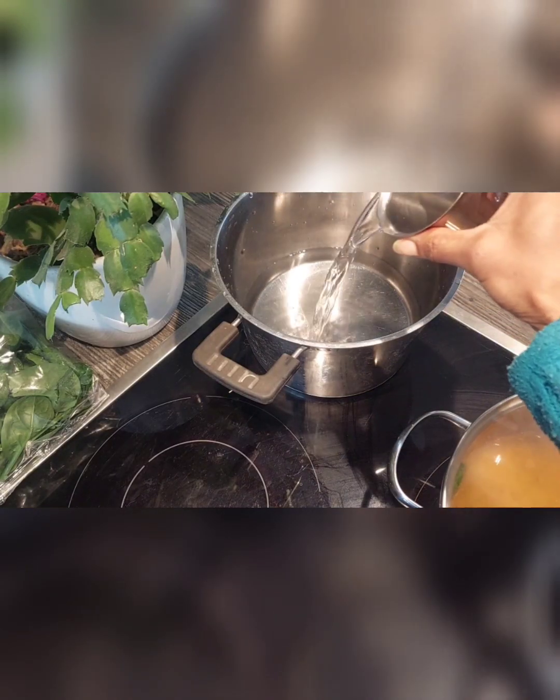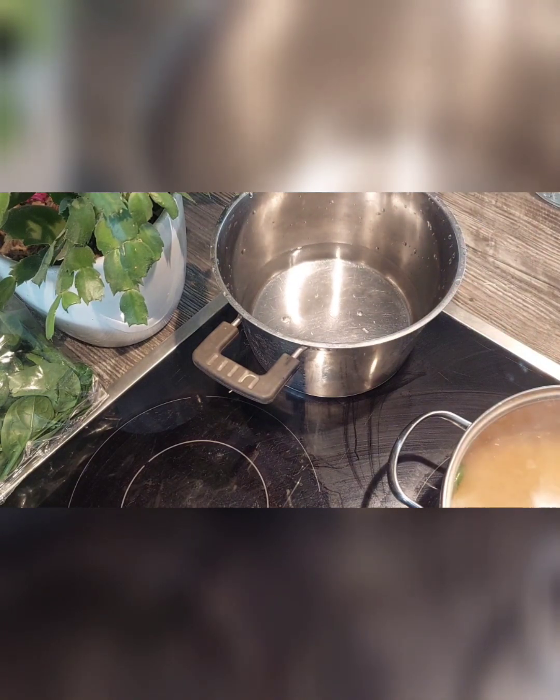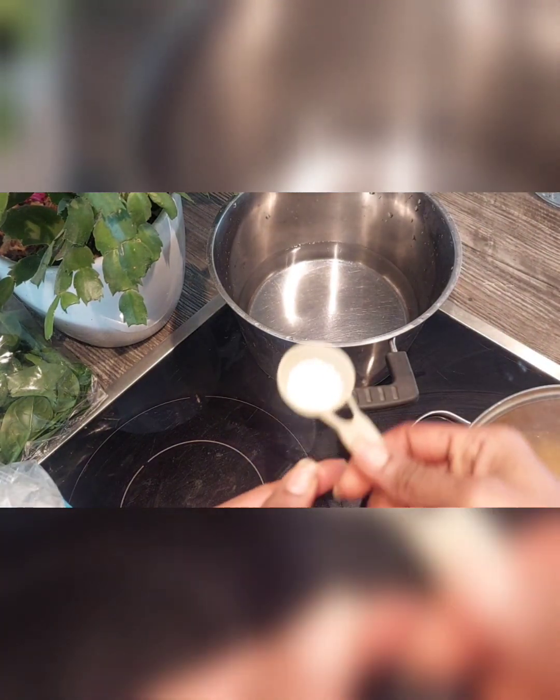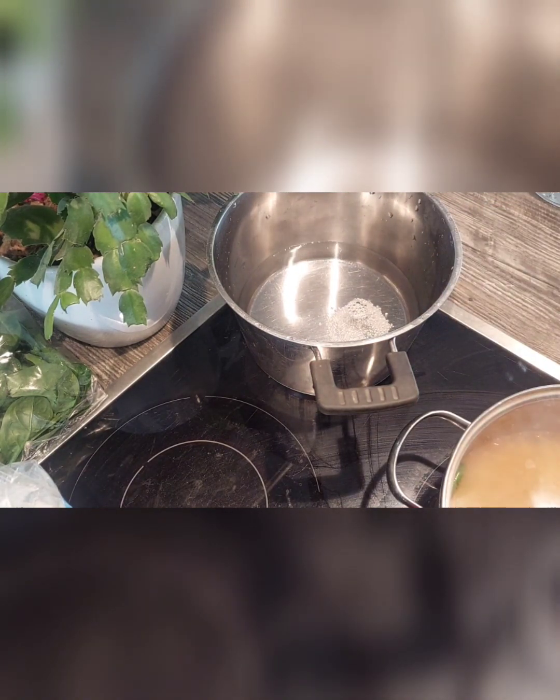Now we will prepare steamed ragi roti. Take one cup of water in a pan. Add a little salt to it. Close the lid and let it boil.